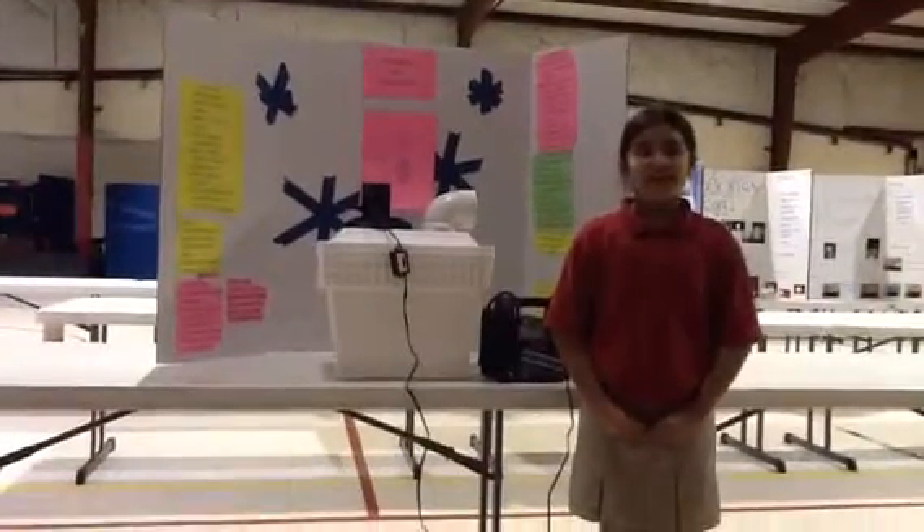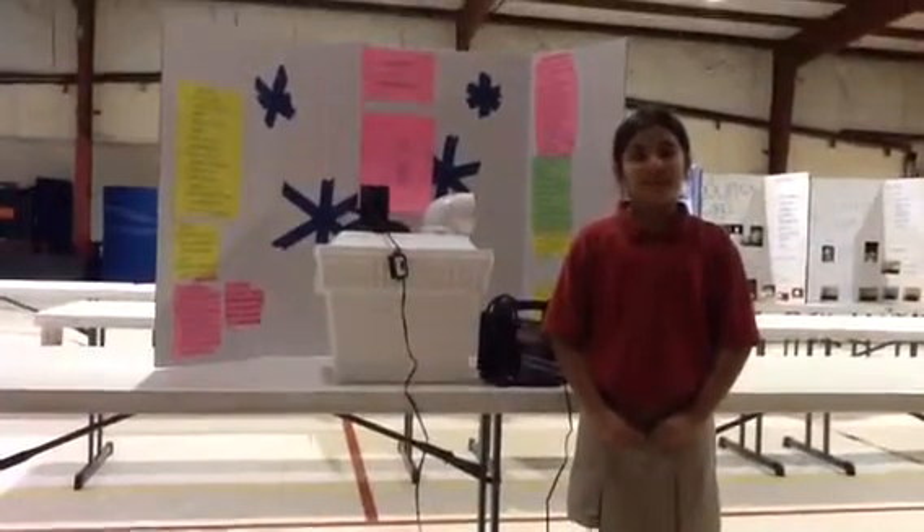My name is Ariana Jimenez. I am a Brewster student, and my project is about a portable AC.